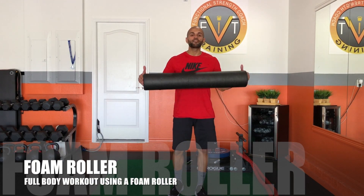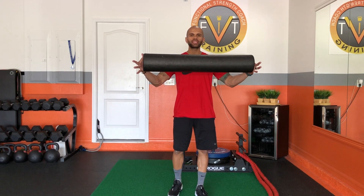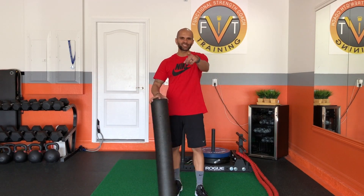In this video I'm going to show you guys a full body workout that you guys can do utilizing simply a foam roller. Stay tuned!